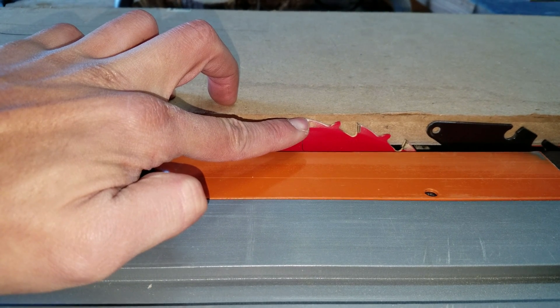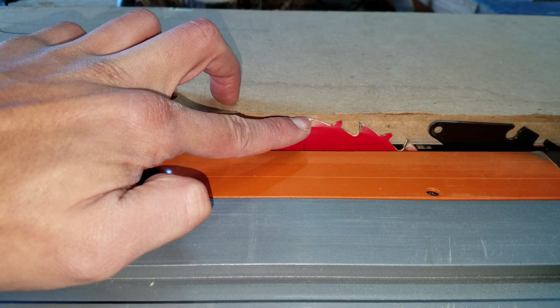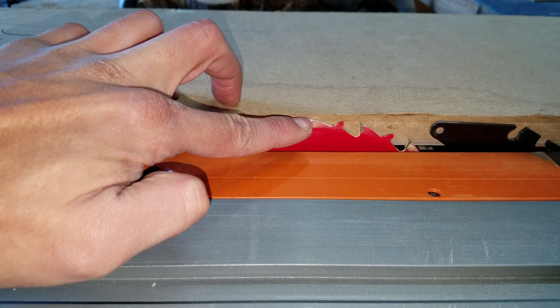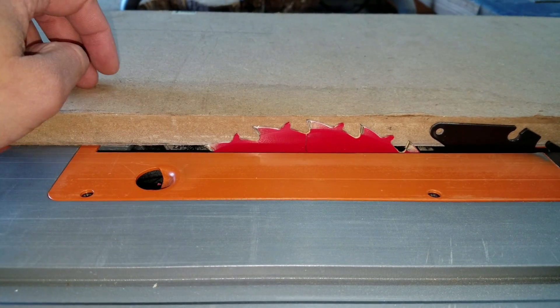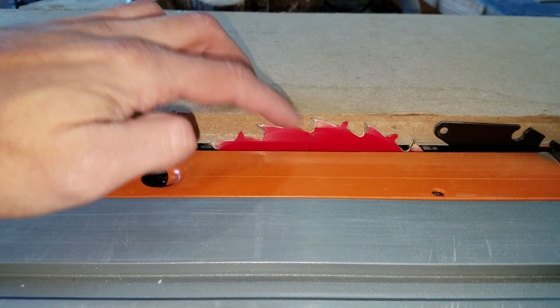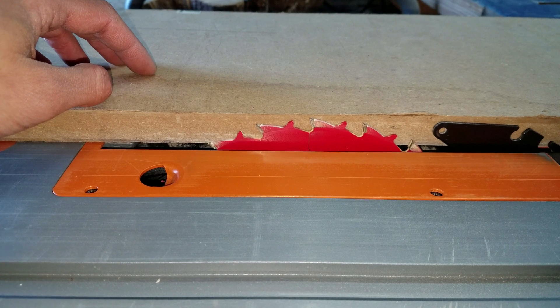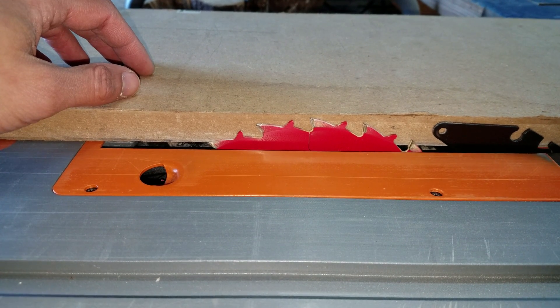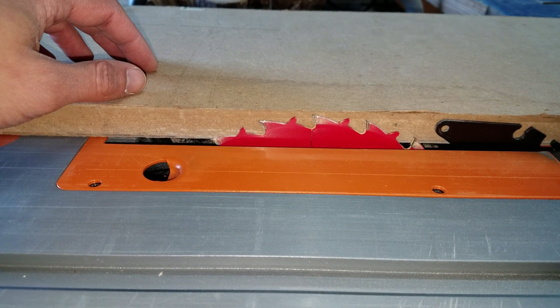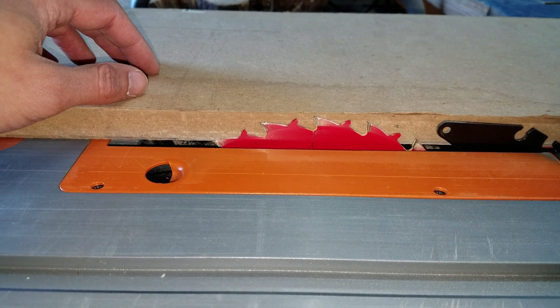A sixteenth of an inch is all you really need - MDF cuts pretty easily with a knife. My plan is to cut this piece of MDF - just a scrap piece for a small shop project - a sixteenth of an inch shy of cutting all the way through, and then come back with a knife and cut the rest of it, just to prevent all that dust.